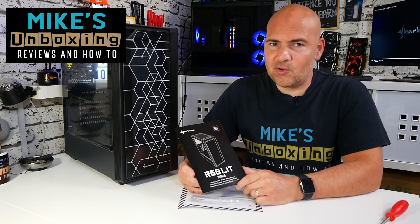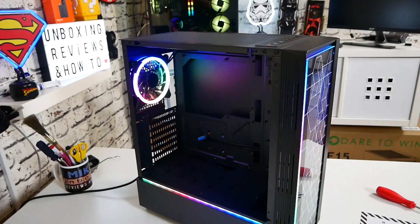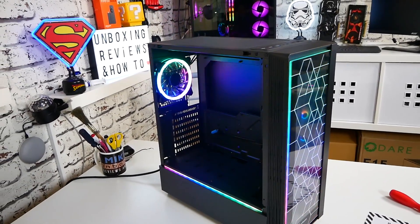Hi, this is Mike from Mike's Unboxing Reviews and How To, and today we're going to take a look at a case from Sharkoon, part of the RGB Lit series. This is the RGB Lit 100. Keep watching to find out more.